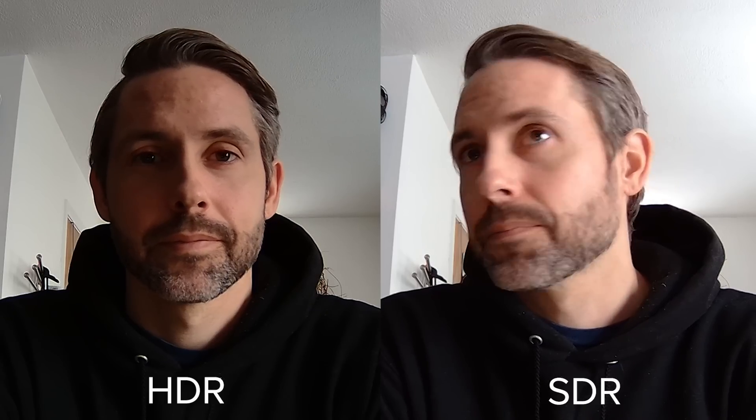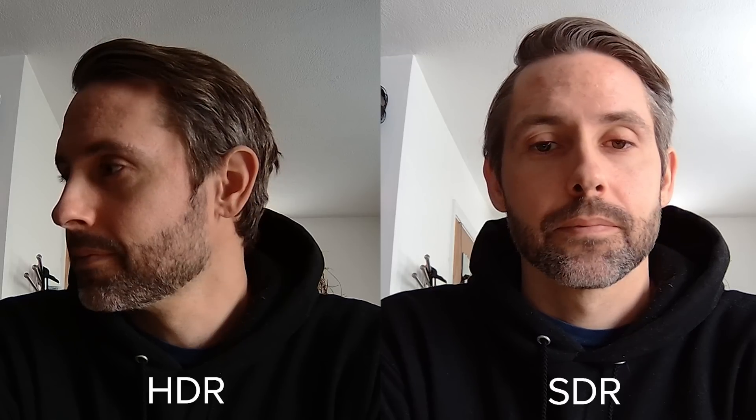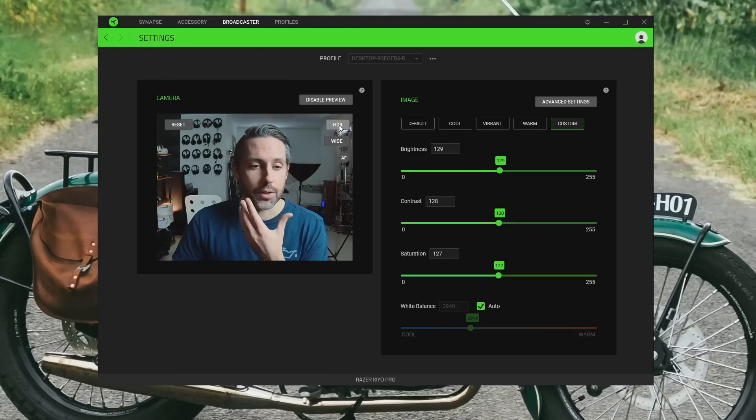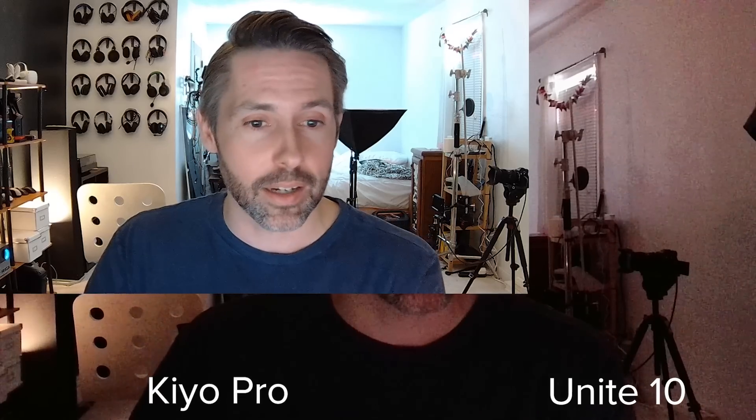HDR does cut the FPS down to 30 frames per second, but Razer claims this can help in some challenging lighting situations — though it provides some mixed results in my experience. Overall, with all those things together, in most situations I found the image coming out of the Kiyo Pro to be really sharp, clear, and smooth. Having 60fps really makes a difference in streaming setups, and there's noticeably less grain, distortion, or noise compared to my MacBook Pro or an entry-level camera like the ClearOne Unite 10. In most situations, I was really impressed with the image coming out of the Kiyo Pro.